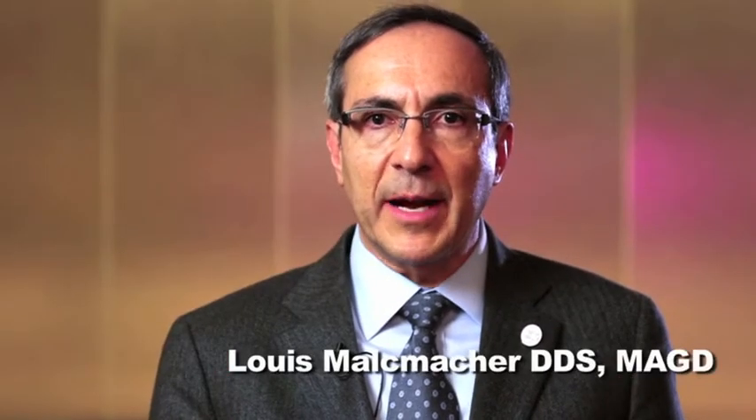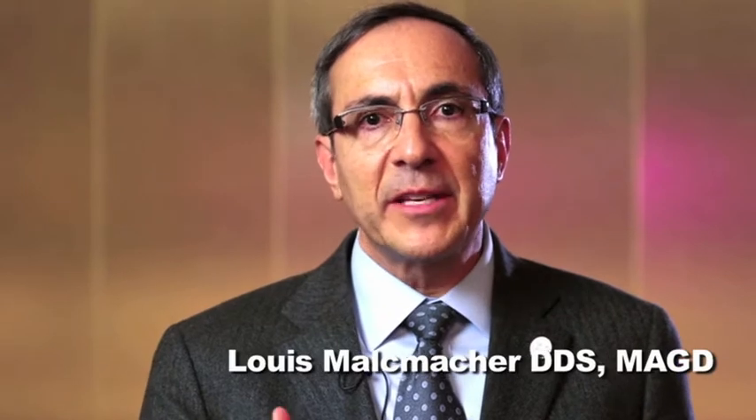Hi, I am Dr. Louis Maltzmacher, and I've been a practicing general dentist for over 30 years. You are about to see some information on an extraction system that can literally change your practice. Let's face it, extractions are the building blocks to many other profitable procedures, such as socket preservation and implants.